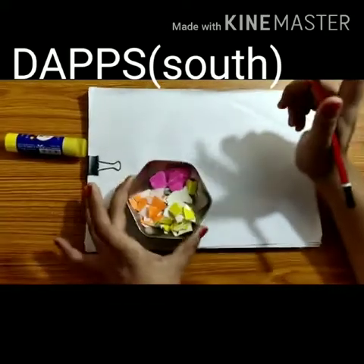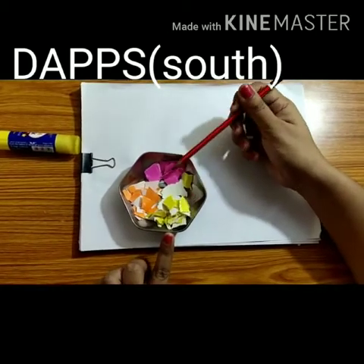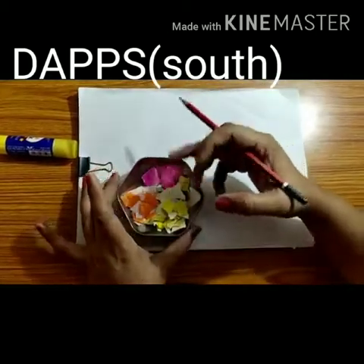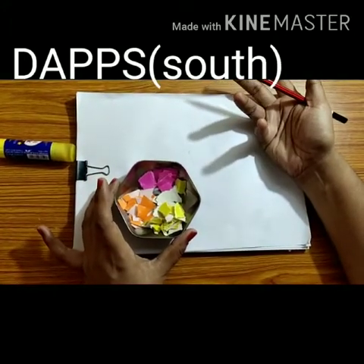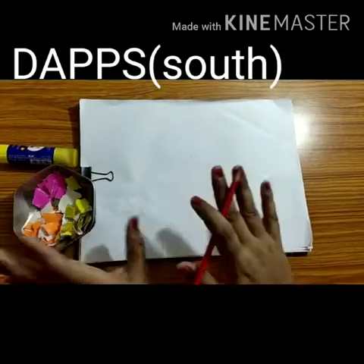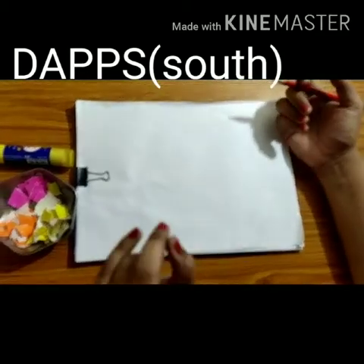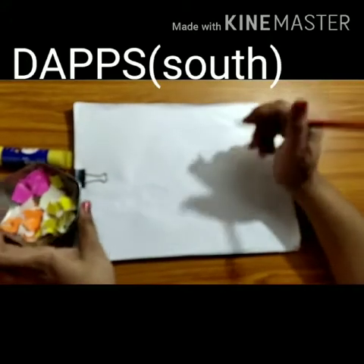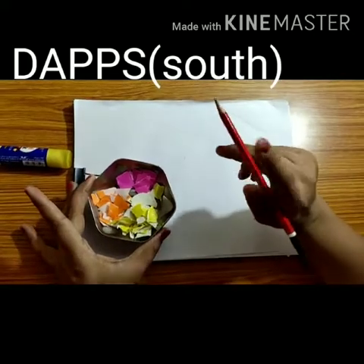As you are watching, I have used three colours here — orange, yellow, and pink. If you don't have coloured paper, you can use any newspaper or plain paper. You can use one single colour or you can use three colours.